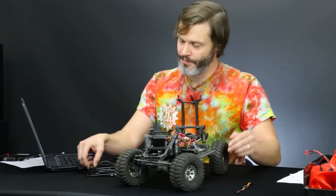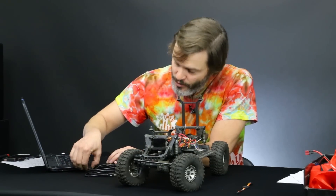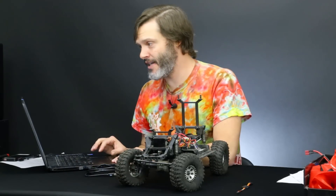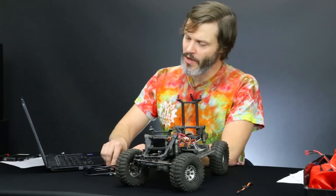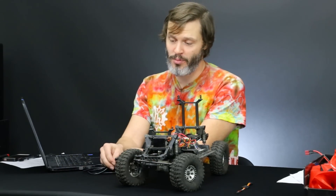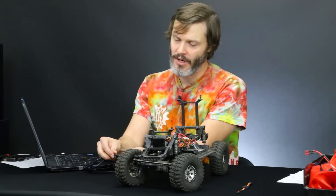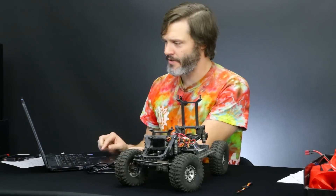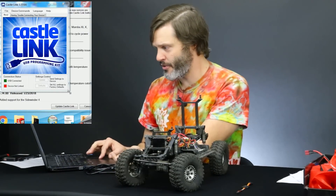We are going to start by plugging our USB cable into the computer. We already have the Castle Link software booted up and installed — we're using Castle Link 3.77 today. You always want to make sure that your Castle Link is installed and running before you plug in your Castle Link adapter. We're going to plug that in next, and we should see the program update with a little green light.